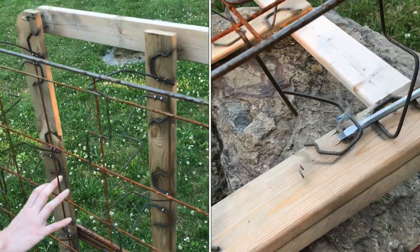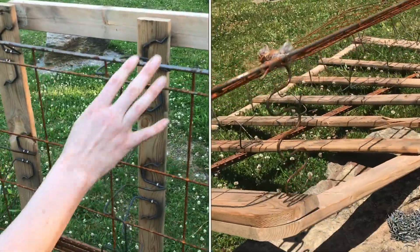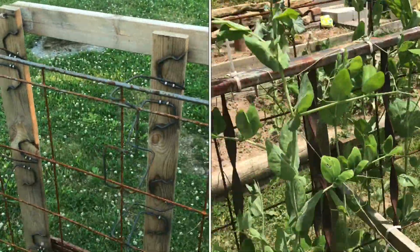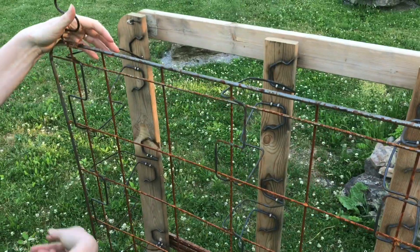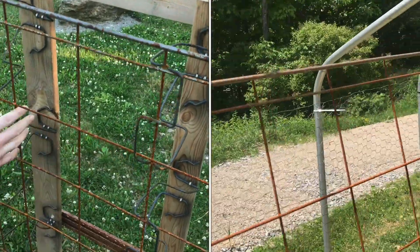We're going to take this old bed frame and recycle it into a trellis for our garden. Now this was a box spring and it was covered with cloth. We just ripped off the cloth and this is what's underneath. So this is perfect for a trellis.